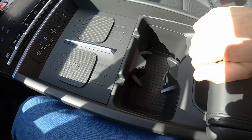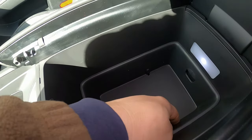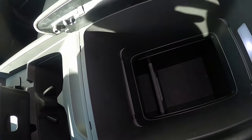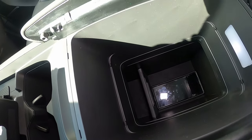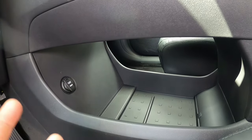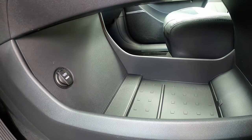Moving back, there are dual cup holders and a center console lid with an interior light for nighttime access. Pulling out a sliding tray reveals the console goes quite deep with a divider and additional section underneath. Below the wireless charging area is a big open storage space — large enough for a small purse — plus a 12-volt round port. There's a lot of great storage in this new Santa Fe.